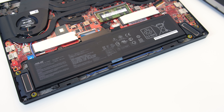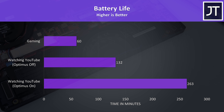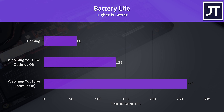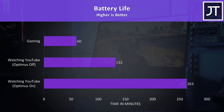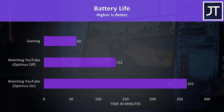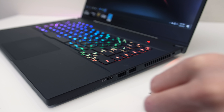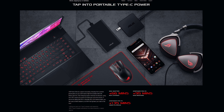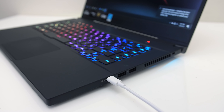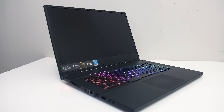I've tested battery life with the screen brightness at 50%, background apps disabled, and all keyboard lighting off. Since we have the option of disabling Nvidia Optimus, I tested watching YouTube with both configurations, and with Optimus enabled battery life lasts twice as long. While playing The Witcher 3 with medium settings and Nvidia's battery boost set to 30 FPS, the battery lasted for an hour and 6 minutes. Interestingly, when you unplug and swap to battery the screen flashes black for a second, because it's swapping from 144Hz to 60Hz.